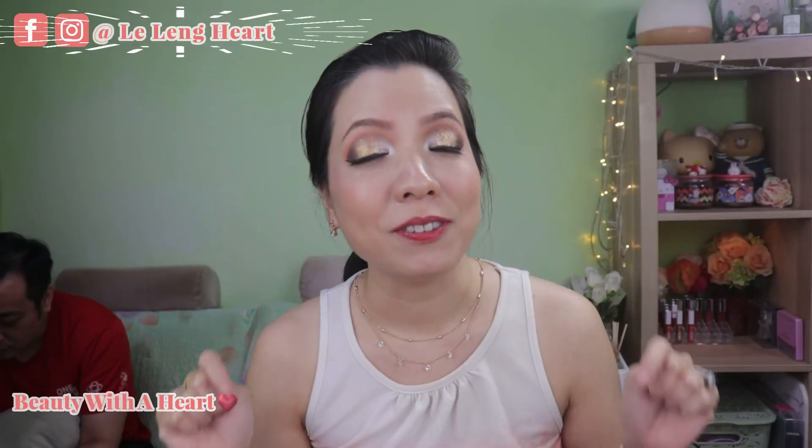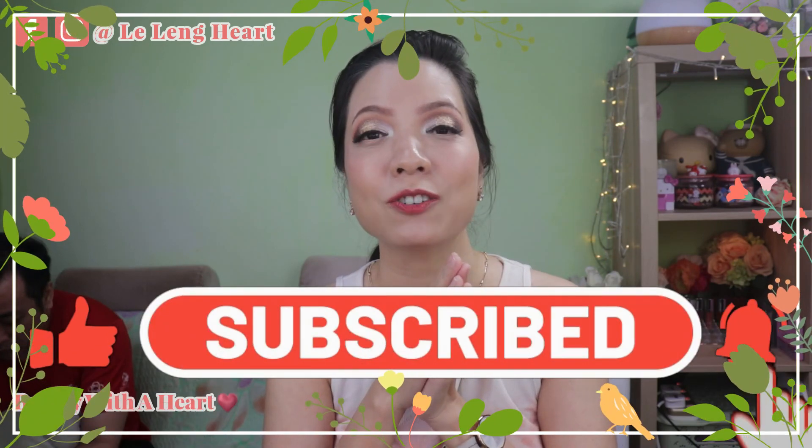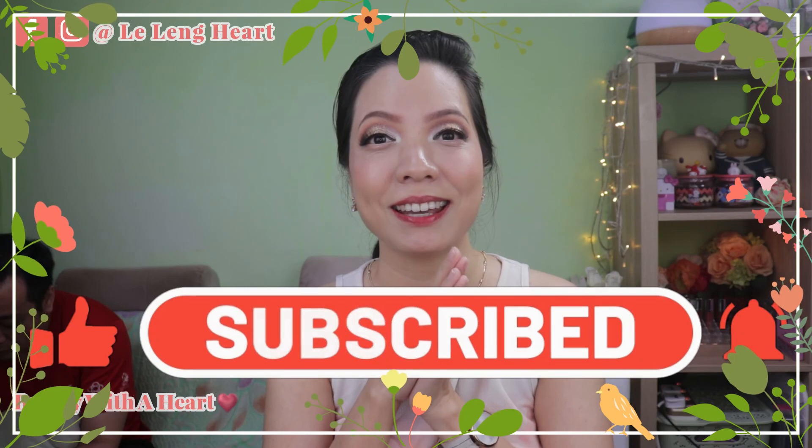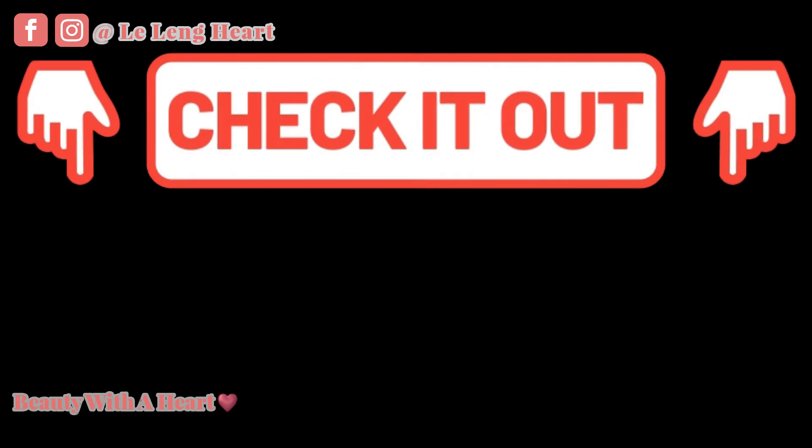If this video inspires you to customize your own eyeshadow palette, please tag me in your video or Instagram photos. Thank you so much. If you like this video, please consider subscribing. May you dears have a peaceful, blissful, and fruitful week ahead. See you next time, bye! And before you go, please check out these two videos over here. Thank you, bye!